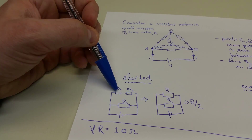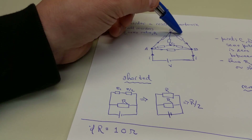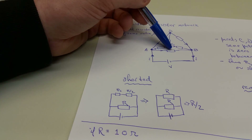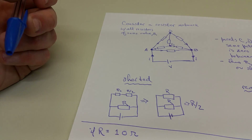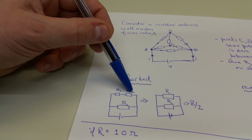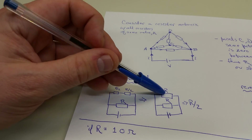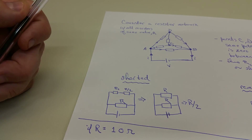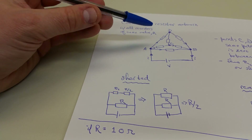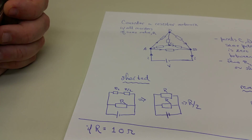So we have R/2 and R/2 connected in series, and we're still left with the resistor directly from A to B, which is R. R/2 plus R/2 in series adds up to R, and then R in parallel with R gives half the resistance. So the resistance between points A and B is just R/2.